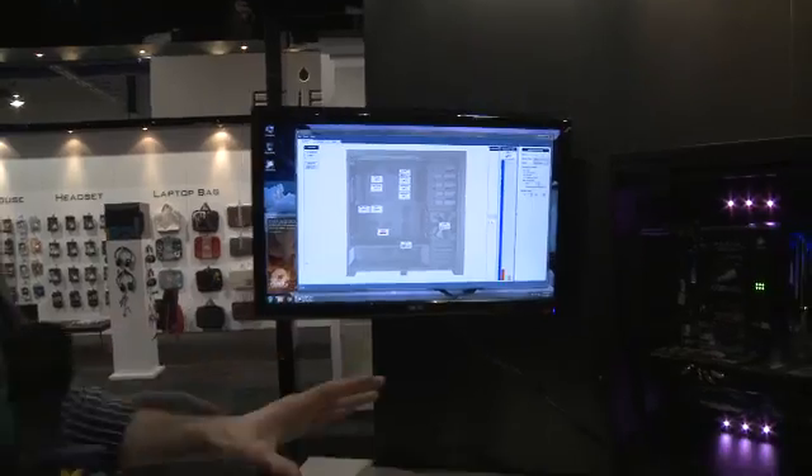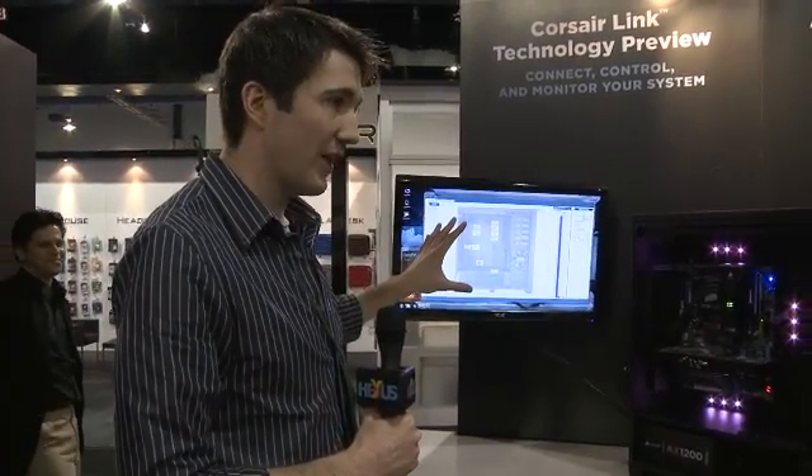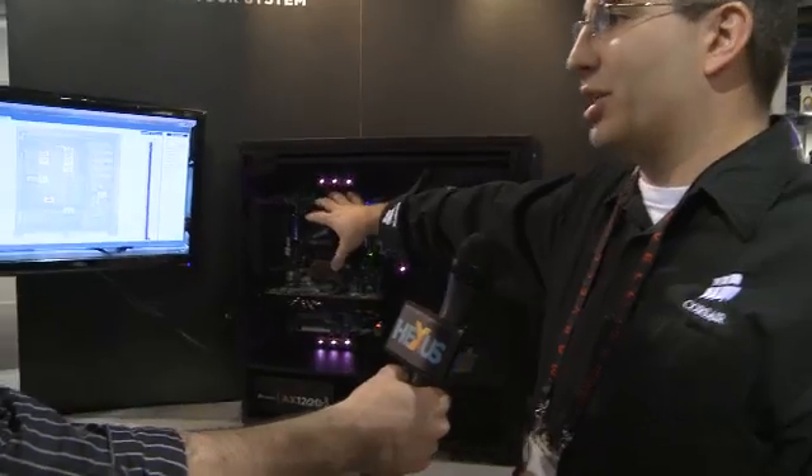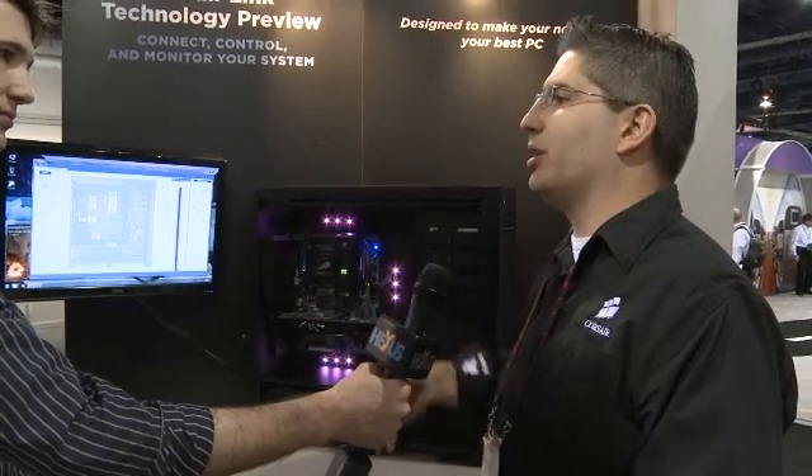Obviously it all ties into the software — this is a very early version — but what are the key features and what does this bring to the end user? Well, it allows direct control over most components in the system. Anything that links to our brain hardware can be controlled by this. The fan controller lets you plug in all your case fans, assign them to a group, and have them temperature-controlled — so if the area gets warm it ramps up speed, or at idle it lets fans slow down for a quieter system. It will also interface with the H60, which has an internal thermistor, and can spin up the H60's fan to increase performance when it gets hotter, or quiet it down when not in use.